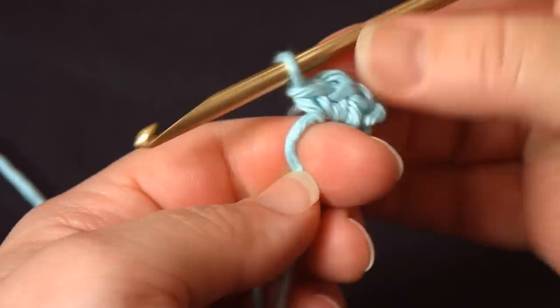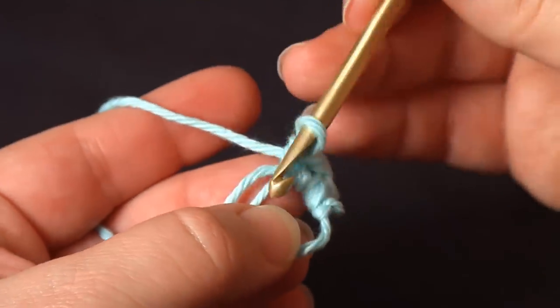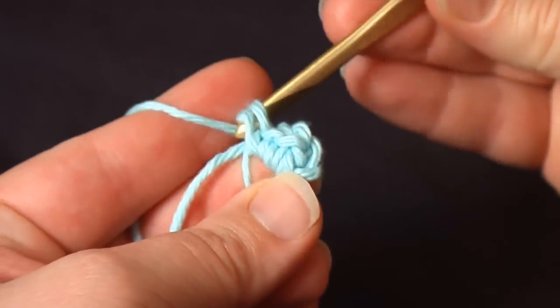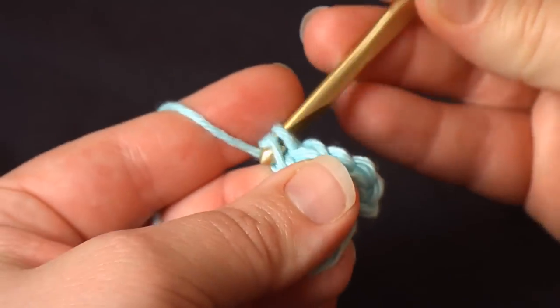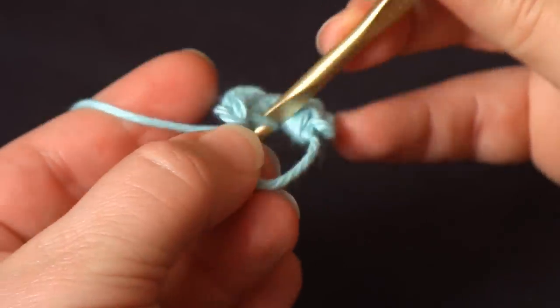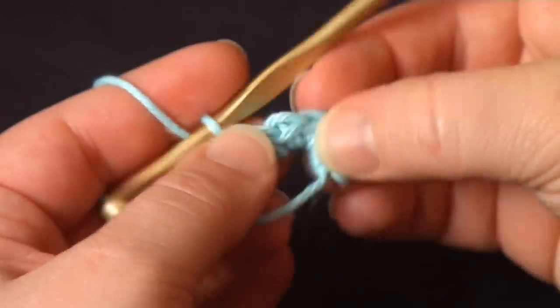Usually by the time I have three or four stitches made, I can pull my finger out and just go right into the center of that circle, pull up your yarn, make your single crochets. I think I'll go with six — usually if you're making a circle, six is a pretty common number to start with for single crochets. So it gets a little wobbly, but they all line up there.